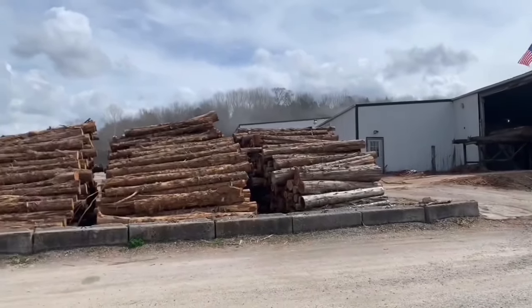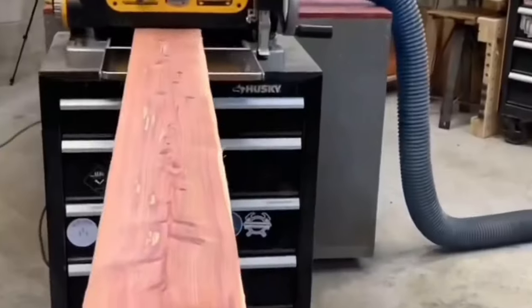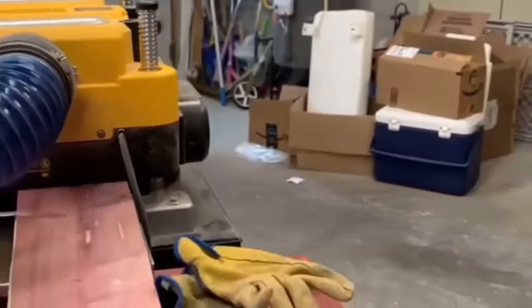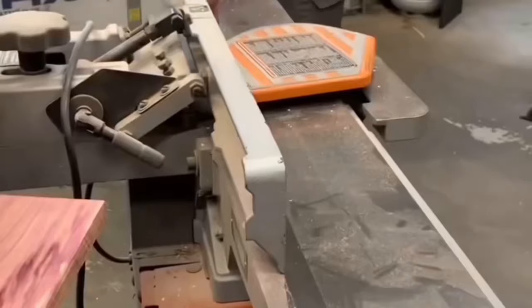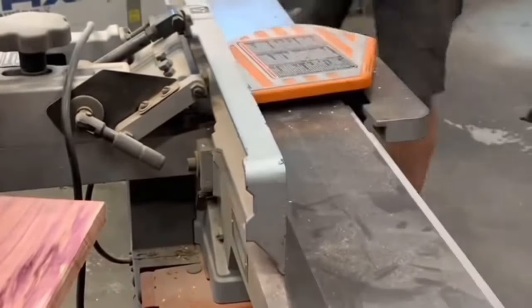The project started by making a trip to the local cedar mill. Once they were dry enough, each board went to the planer to get a uniform thickness of three-quarter inches. A few passes on the joiner left each board with a straight square edge.